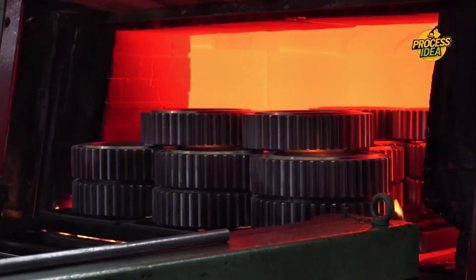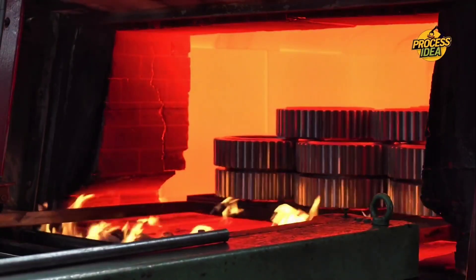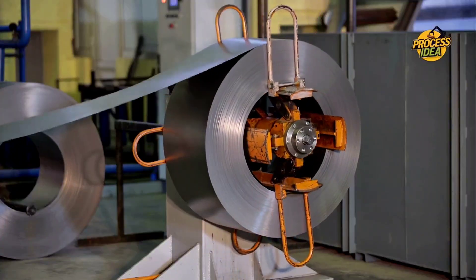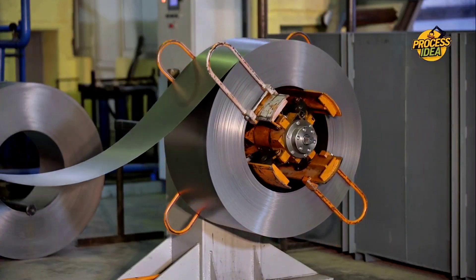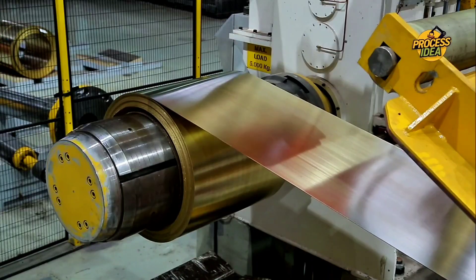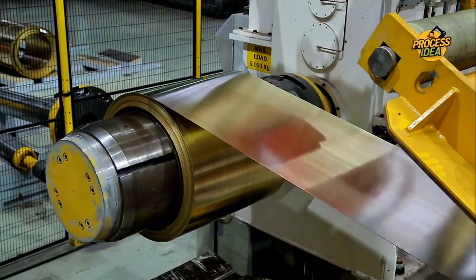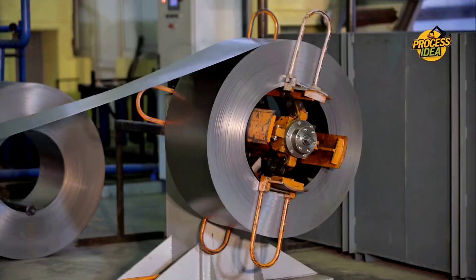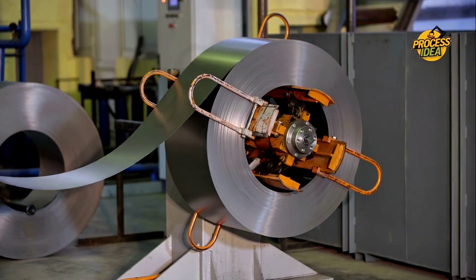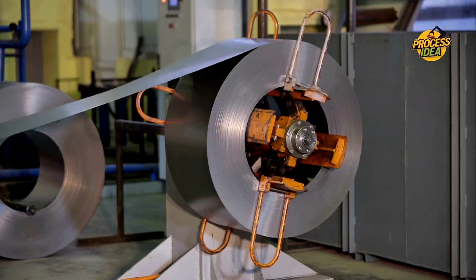After cold rolling, the aluminum is still a little stiff and brittle. That's where annealing comes in. In this step, the aluminum is heated to a specific temperature and then slowly cooled. This process helps remove any internal stress from the rolling, making the aluminum more pliable and easier to work with. Think of it like gently relaxing a piece of clay to make it soft enough to shape. Annealing transforms the metal, preparing it for the next steps in production. The result is a sheet of aluminum that is smooth, flexible, and ready to be used for cooking, packaging, or other industrial uses.